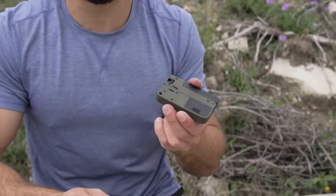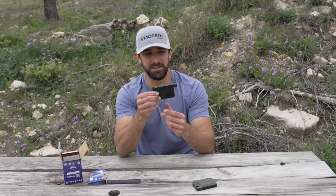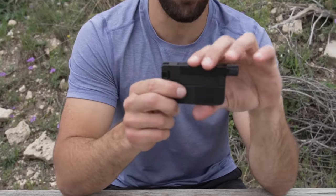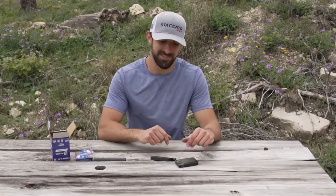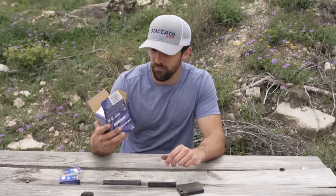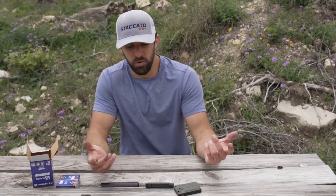You can hold three extra rounds of 22 long rifle. When you have three extra rounds it rattles a little bit, but it looks like Tic Tacs in your pocket. I can't wait to shoot it. They made the LifeCard with a threaded barrel so you could suppress it. Don't mind the Chinook helicopter — only on Texas Plinking can you get a gun review and a private air show all in one. We've got some supersonic stuff and some subsonic stuff. More than anything, I want to see how effective I am, because with pocket pistols like the North American Arms 22 short, I honestly can't hit anything beyond point blank.